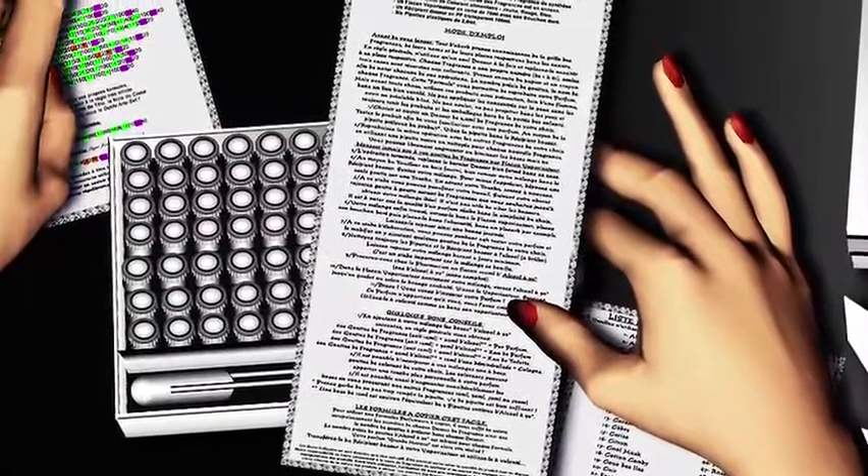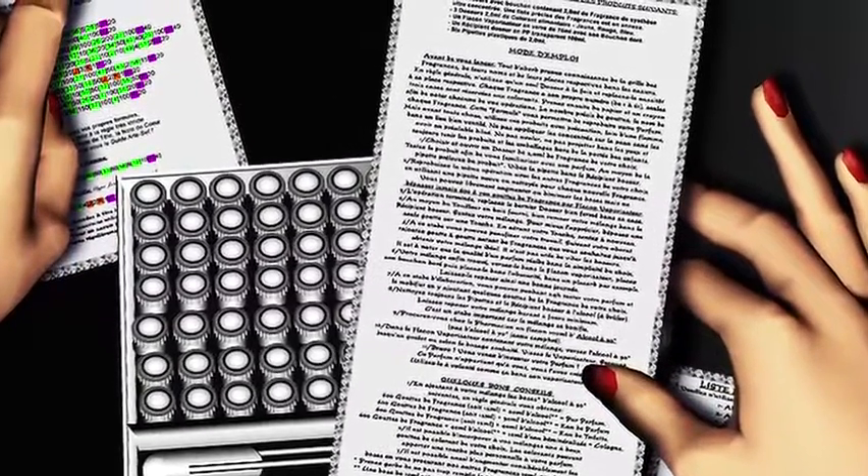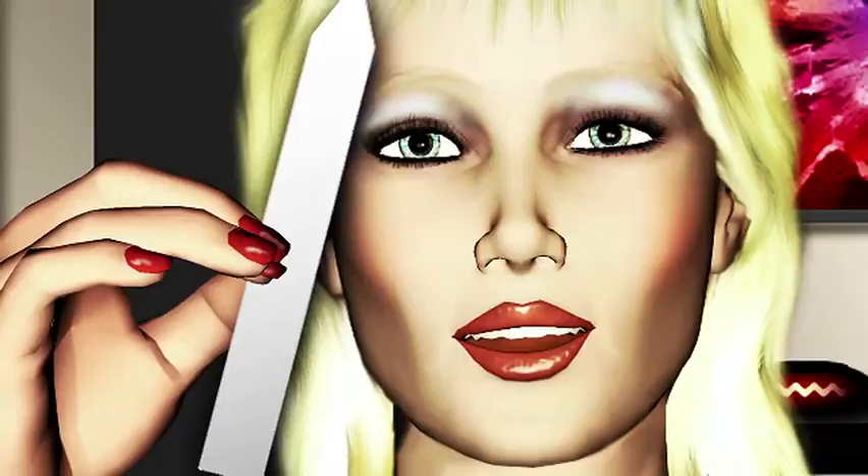Several user guides, some formulas, pipettes, a touche, and a beautiful glass atomizer.